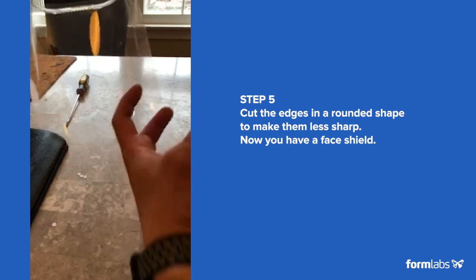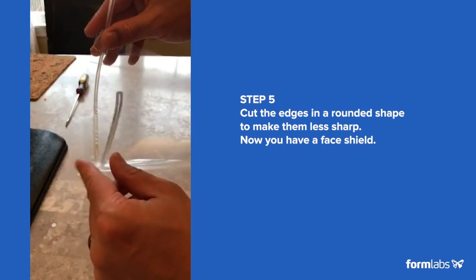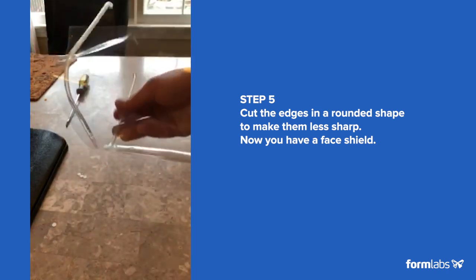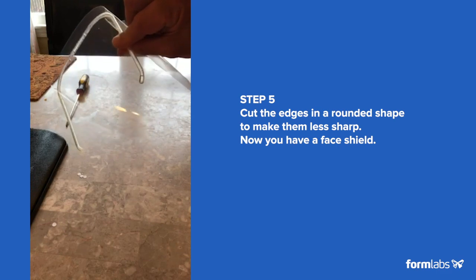Just cut the edges slightly on the side to prevent people from getting poked by the edges, but that's pretty much it. That's the OxiFrame file too. Thank you.